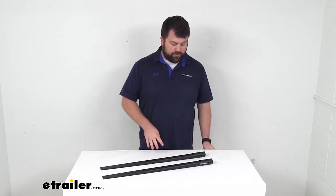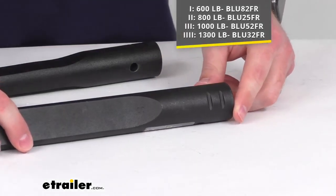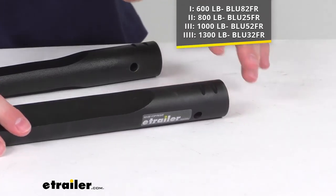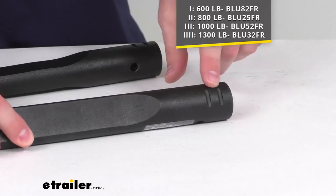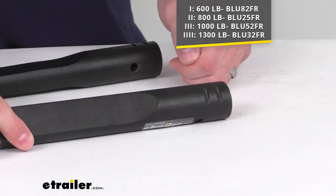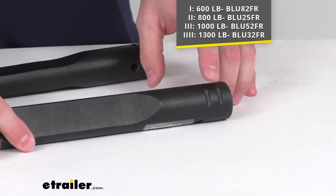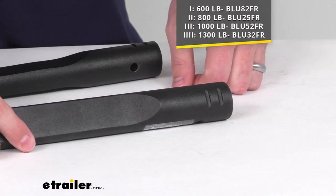There are four different sets of spring bars available at eTrailer.com that will accommodate different tongue weights, and you can tell which set you have by the number of lines in the head portion of the spring bar. This model here has two, so it's going to be our 800 pound tongue weight option.